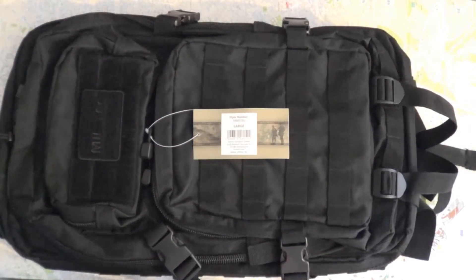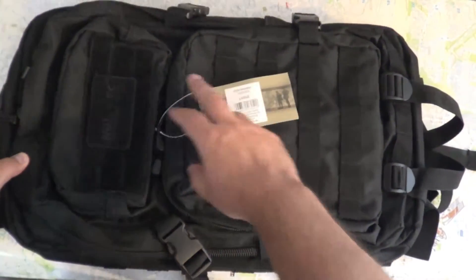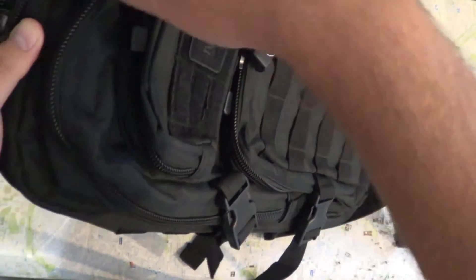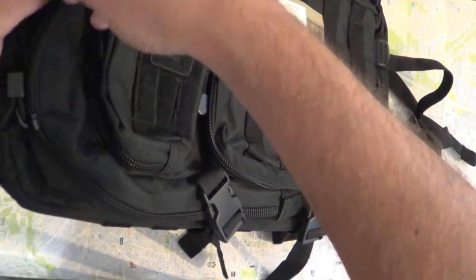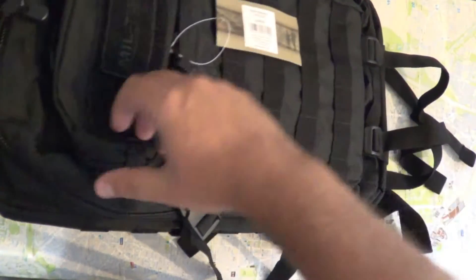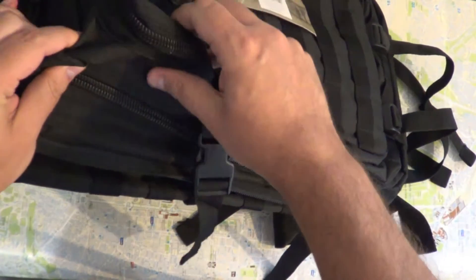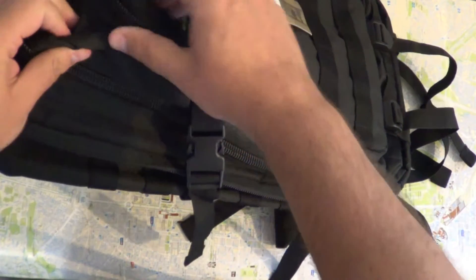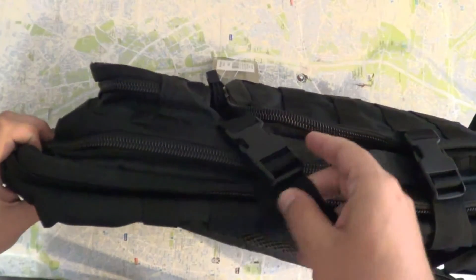I had a similar bag from China, but the zippers did not last very long. This one, however, seems to be made of good quality from the start — the zippers look very sturdy. I've read in reviews that it's waterproof, and the fabric seems very tough.